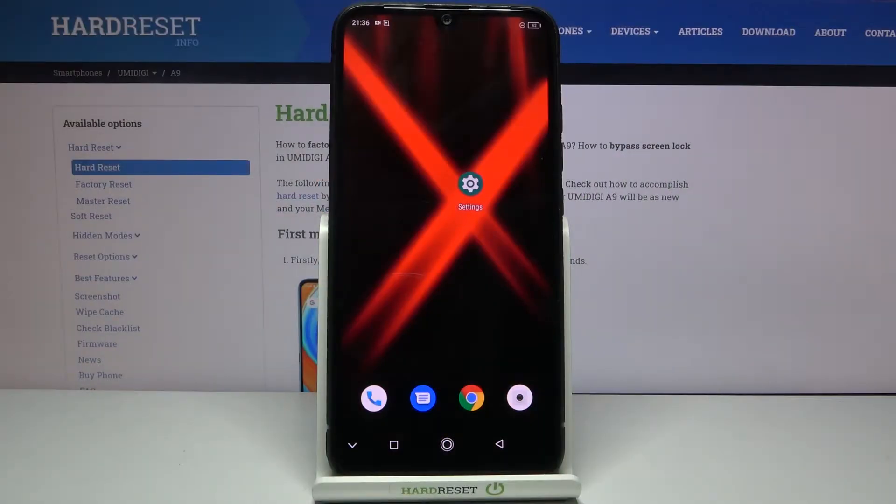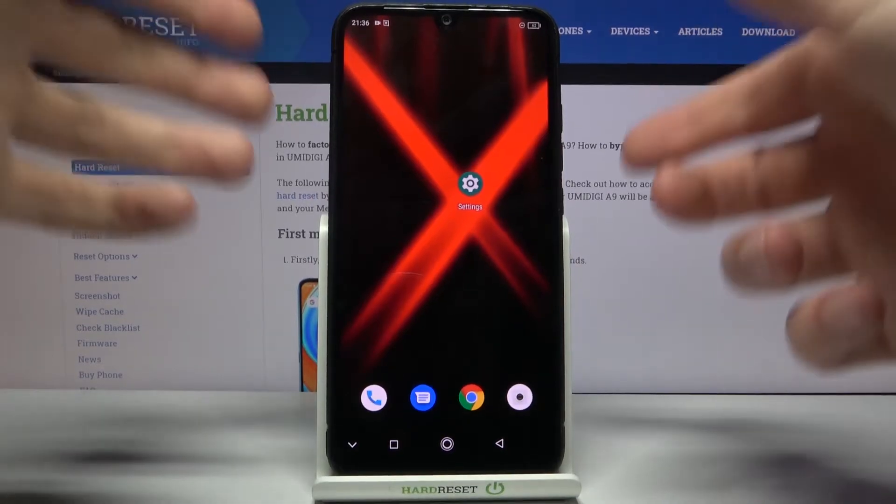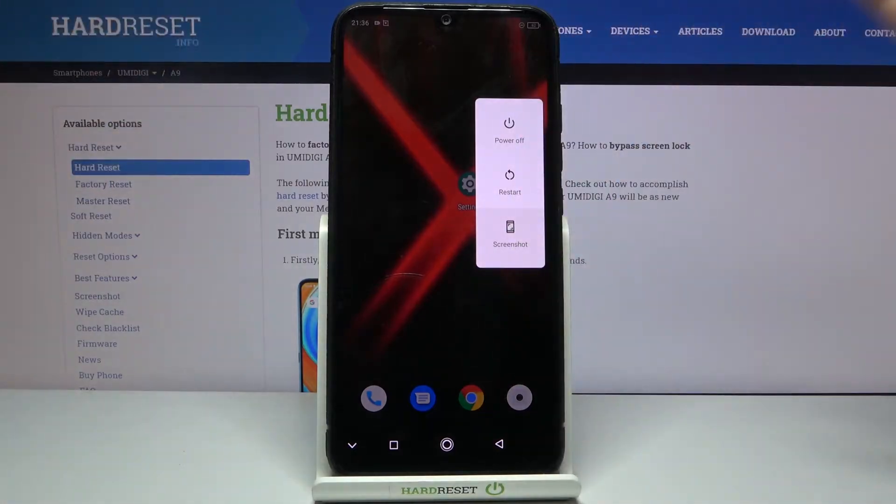Here I have the Umidigi A9 and today I'm going to show you how to enter safe mode on this device. First of all, you have to hold down the power key, and after this turn off menu appears,